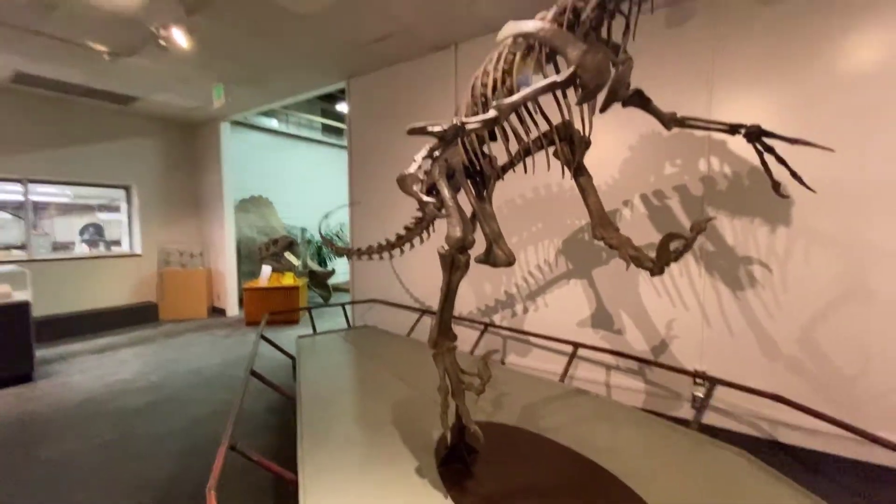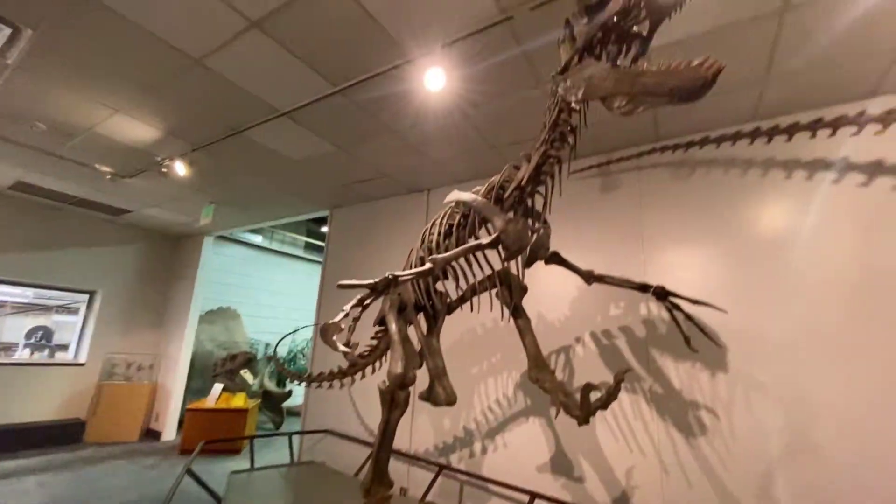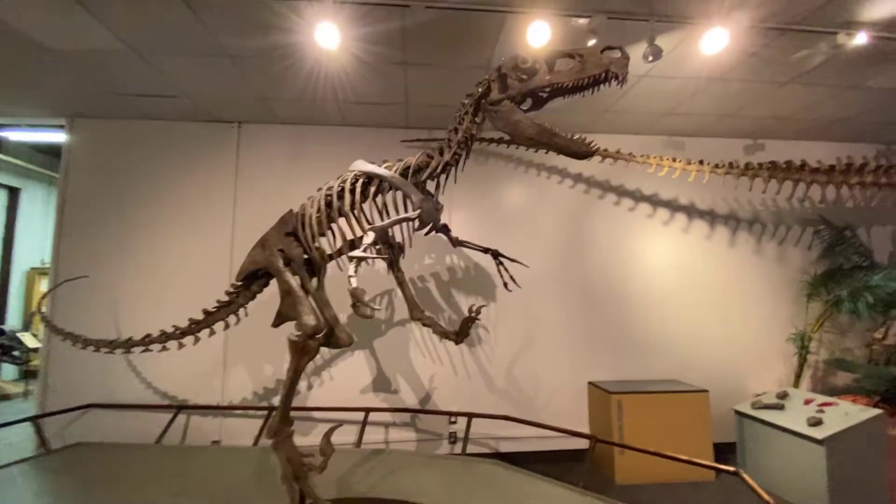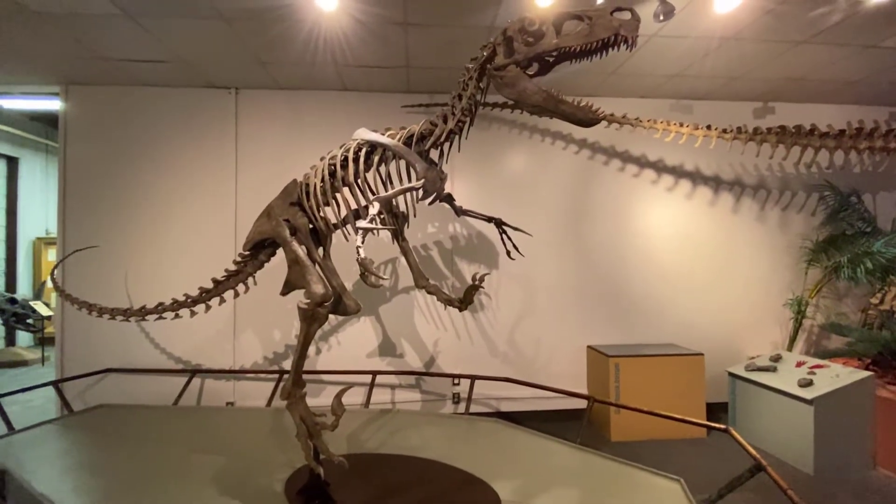And unlike what's popular, where raptors are thought to have hunted in packs, Utahraptor did not need a pack and likely did not hunt in packs.